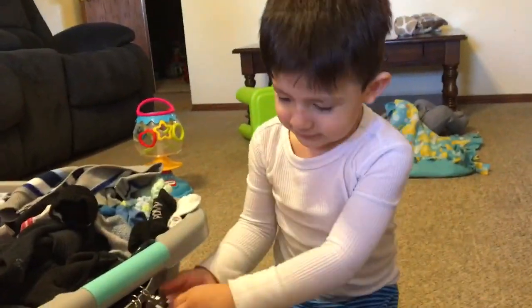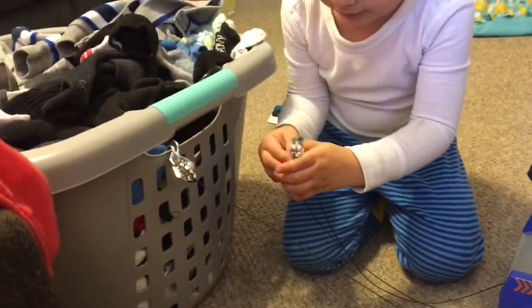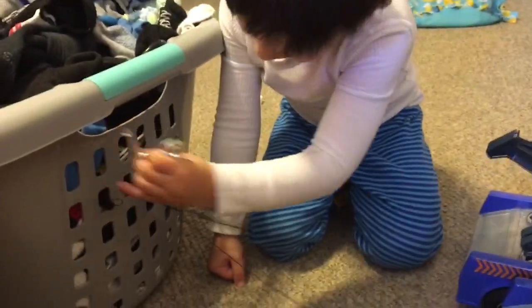Good job Brayden! Let's take them off. I'm done, I'm done. You are done! And now we can roll them back up — see if you push the lever.